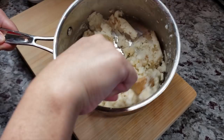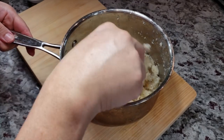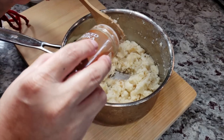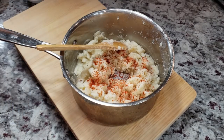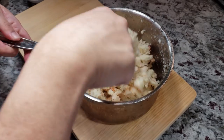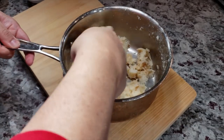This smells good already. I'm also going to season this with some smoked paprika — you could use regular paprika or just leave it out, but I think it goes quite nicely. I'm going to give this a mix and once this comes to room temperature I'm going to add my shredded cheese.